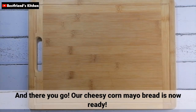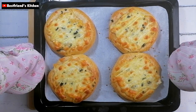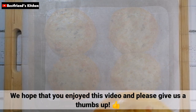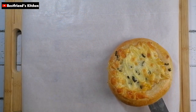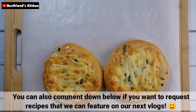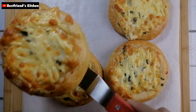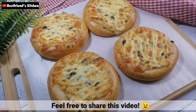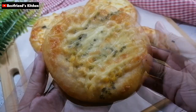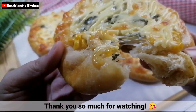And there you go! Our cheesy corn mayo bread is now ready! We hope that you enjoy this video and please give us a thumbs up! You can also comment down below if you want to request recipes that we can feature on our next vlogs. Pakishare na rin ang video na ito. Thank you so much for watching!